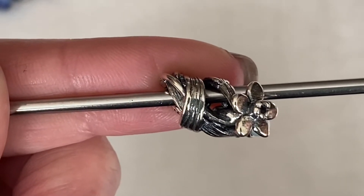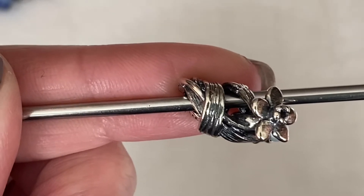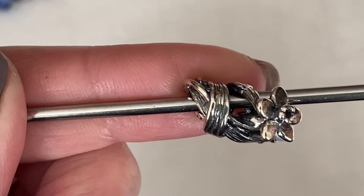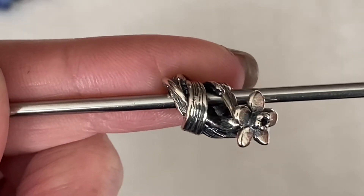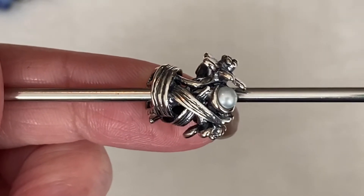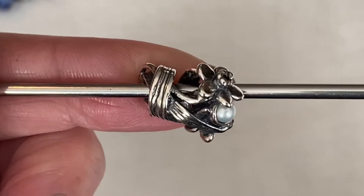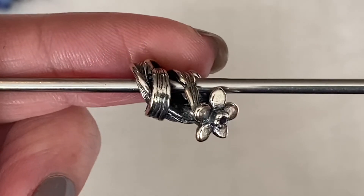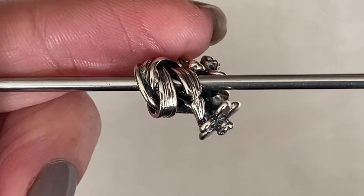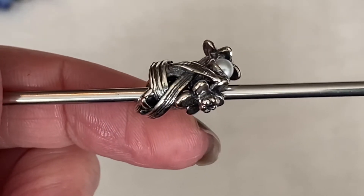I want to share some new beads with you. This is the Daffodil of March. Troll Beads Canada had all of the Flowers of the Month beads on for 20% off. The neat part of the Flowers of the Month is there is a hidden pearl inside each of the beads — the pearl is a cultured freshwater pearl. Beautiful daffodil. I really like the stem, how it wraps around. And then you've got a second daffodil.